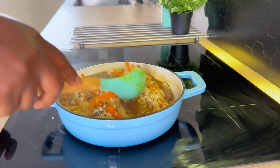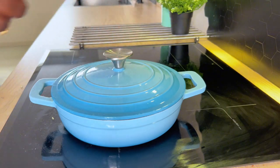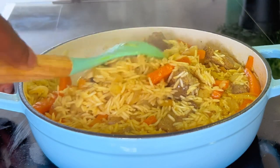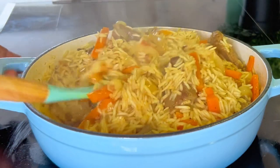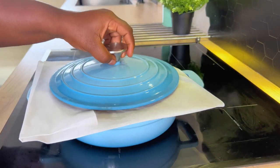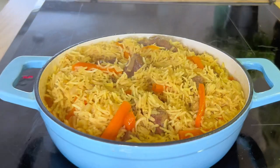You can enjoy this just as it is, or pair it with a sauce — your choice. It's been about 10 minutes, so I'm giving it a quick stir and then covering it with parchment paper to let it simmer for another 15 minutes.